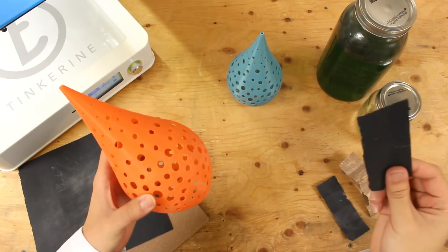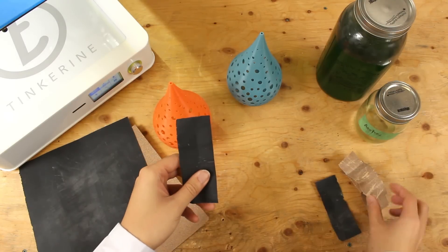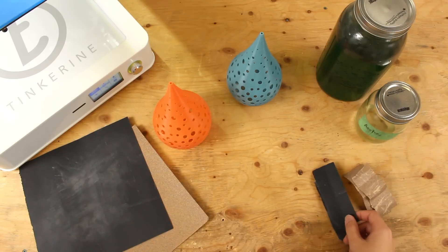We will take these PLA prints and some sandpaper to try to polish the surface. We have 320 grit sandpaper which is very fine and 100 grit sandpaper which is very rough. Since we know PLA starts to soften around 60 degrees Celsius, we will be trying out a few methods.